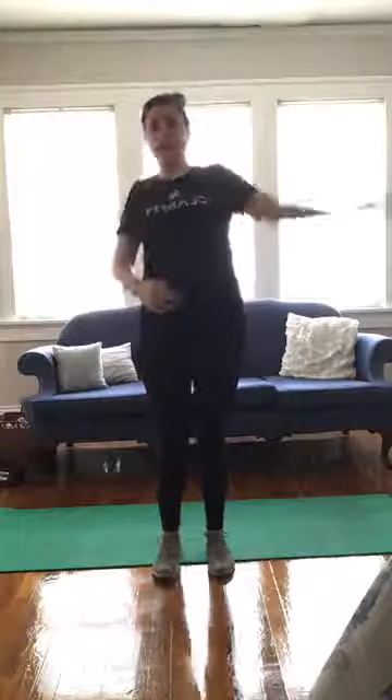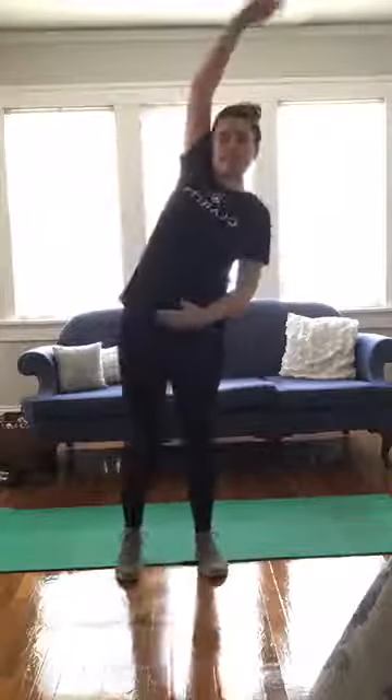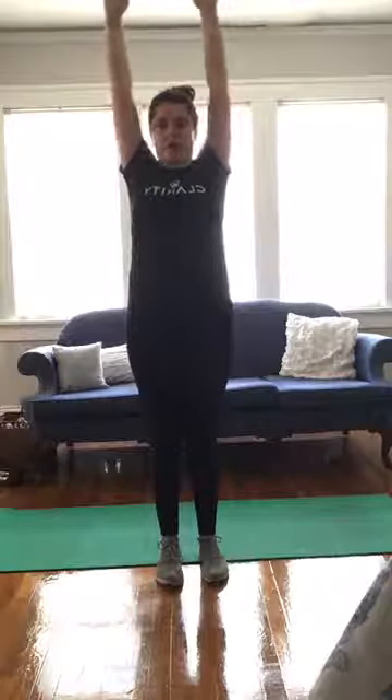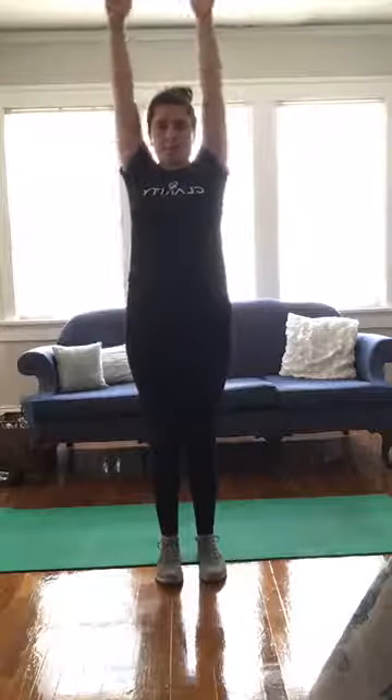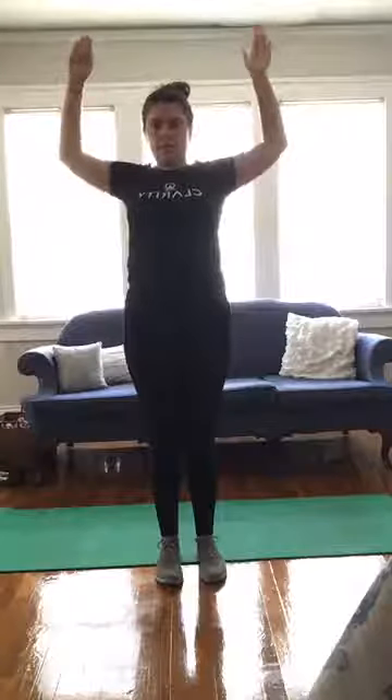Let's get some side reaches. Moving on to shoulder activation — set up as if your arms were a field goal and we're going to bring them up, lower them back down, squeezing the shoulders down at the bottom of the rep. We're getting five of these.